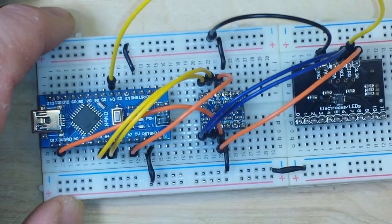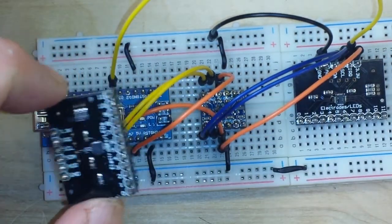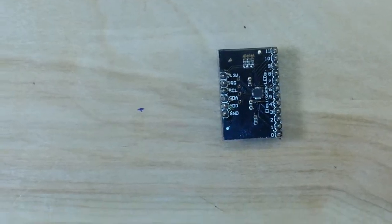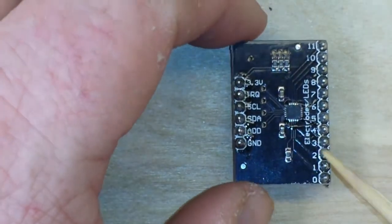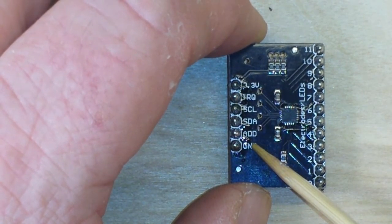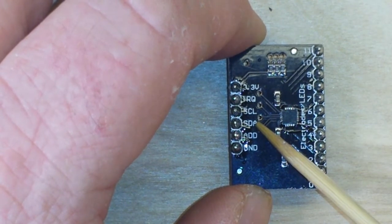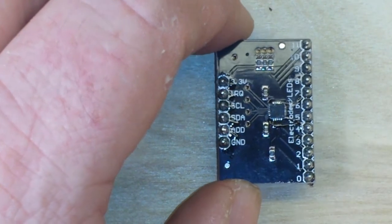Now as for the addressing of these boards — you can see we have that address pin right there. You have four possible addresses. If you connect address to ground, your address will be 0x5A. If you connect it to VCC it'll be 0x5B. If you connect it to data it'll be 0x5C. And if you connect it to clock it will be 0x5D. So those are your four addresses.